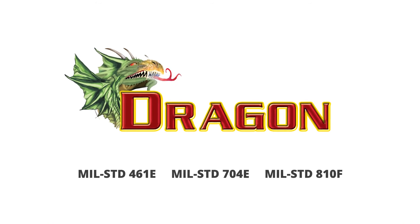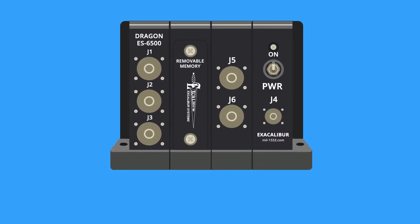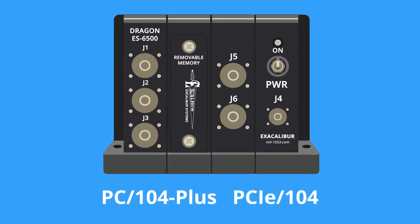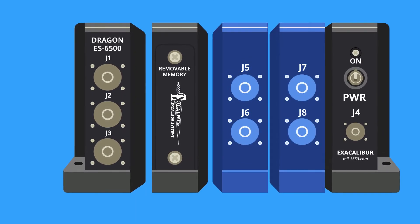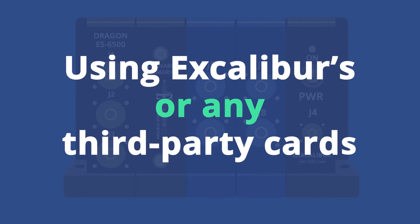Meet Excalibur's Dragon. It's a ruggedized PC based on the standard PC 104 Plus or PCIe 104 form factors. We've designed it as a modular device that can be added to or subtracted from as needed, using Excalibur's or any third-party cards.